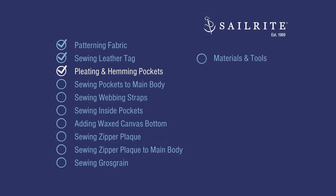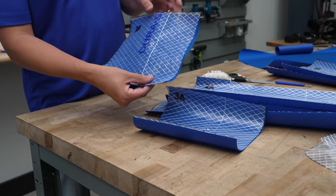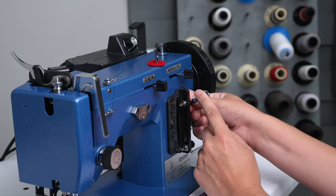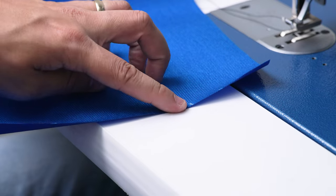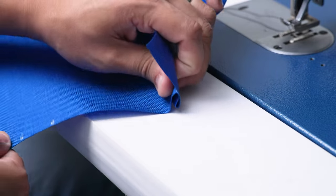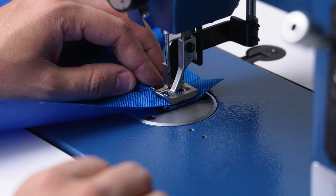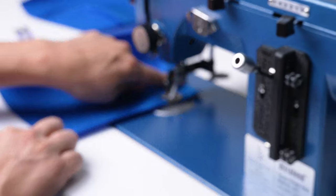In this chapter we'll be pleating and hemming our pockets. We're going to take the two smaller pockets that have the markings we marked earlier and sew the pleats into them — this is 3A and 3B. We'll put our stitch length to about 5mm, needle back in the center position, and turn our Worker Bee up to about half speed. We're going to take this inside hash mark and line it up to this outside mark so it lands directly on top. We'll put it under the sewing machine and sew about a quarter inch from the edge — this is just a tacking stitch.